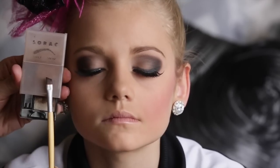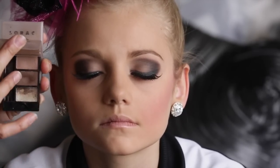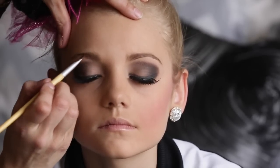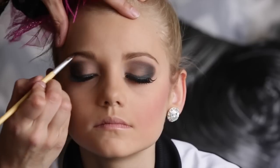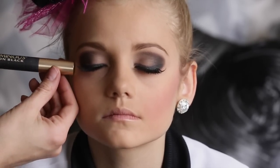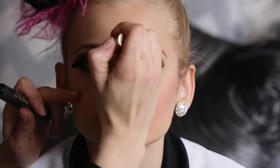At this point I like to darken her eyebrows using the Lorac Take a Brow Kit. I use the inner color with my Ecotools Eyebrow Brush and lightly define her brow. Then I take my favorite mascara, the L'Oreal Voluminous Carbon Black. I apply it to her natural lashes underneath the false lashes so that they blend, then apply it to the lower lashes lightly.